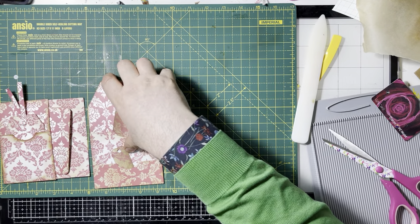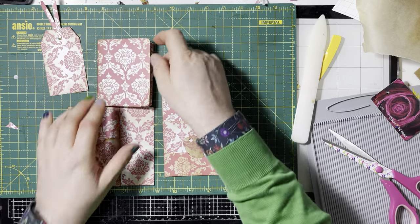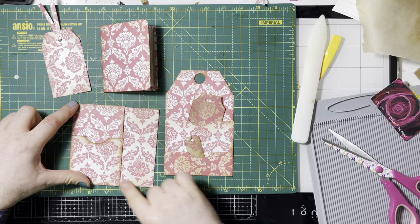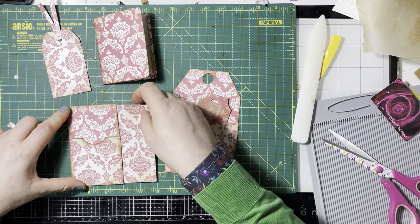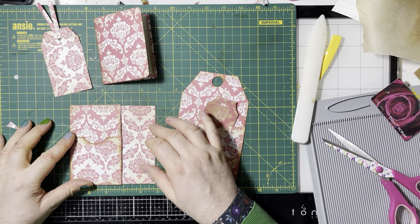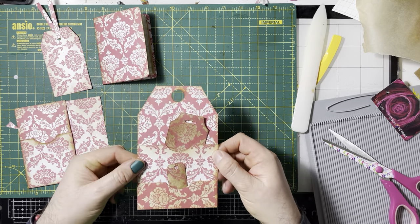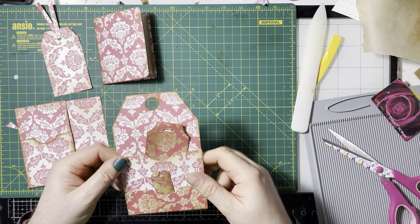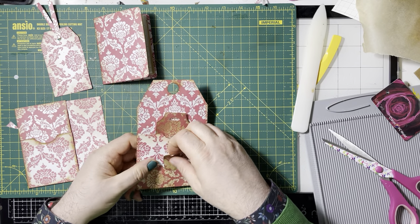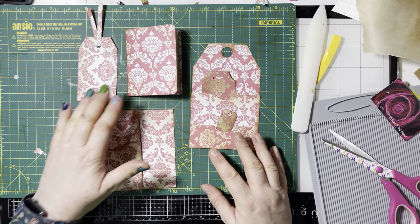So I now have — slightly different depending on how you punch holes and things. We've got a tag, a little tag, we've got a little booklet, we've got a pocket. You could glue that down on two sides and have it as a corner tuck, or as a top or side, or stick it all down, or have it as a floating pocket. You've got a pocket here and a pocket here, and then you've got this which I've chosen to have as a tag. You could have it as a floating pocket or stuck down — whatever you want to do. And we made these two little tags out of it as well. That's quite good for a 12 by 12 sheet of paper.